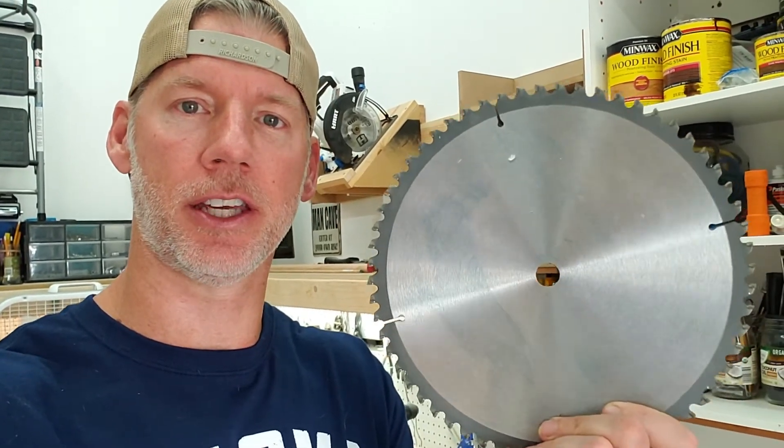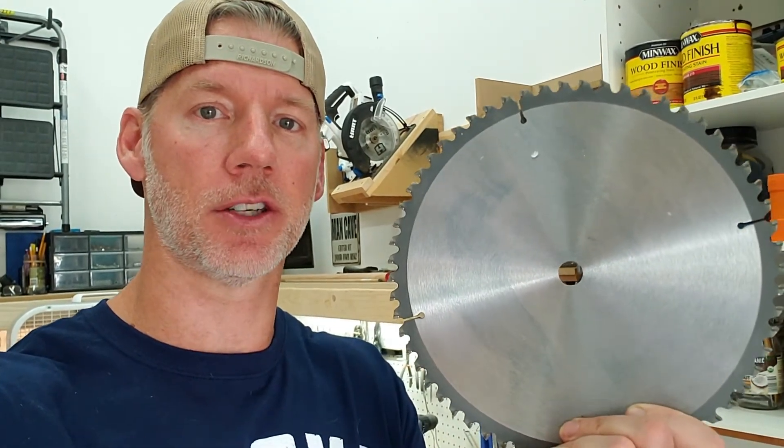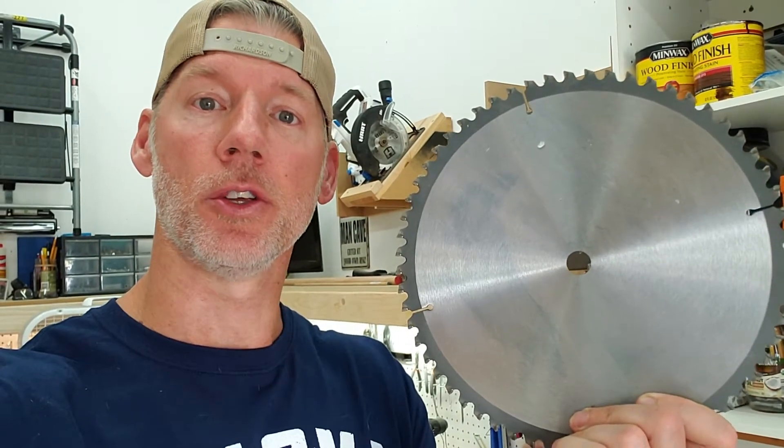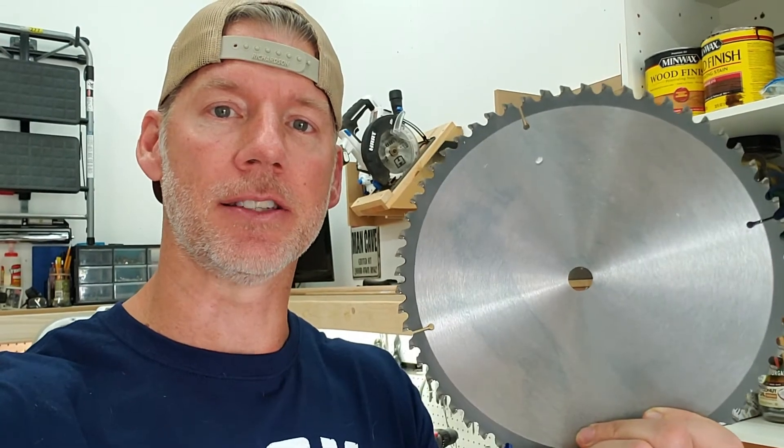Hey, welcome back to the channel. In this video we're gonna be talking about how to clean your miter saw blades, because sometimes they get a little gunked up and they start to smoke whenever you're cutting through wood because the edges need to be clean. We're gonna go over exactly how to clean these things up.